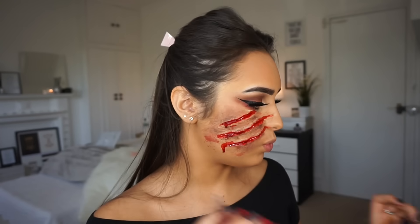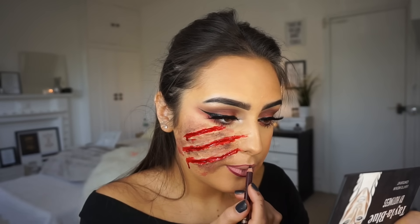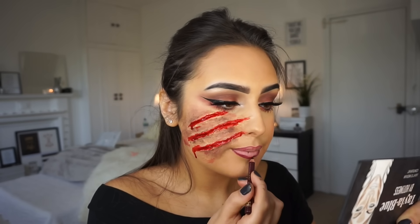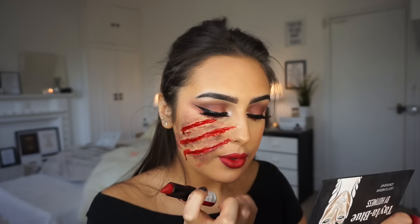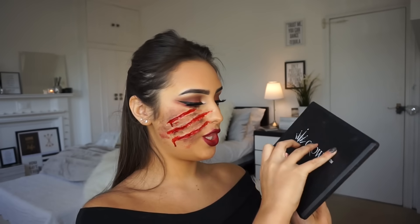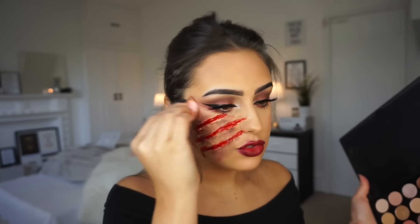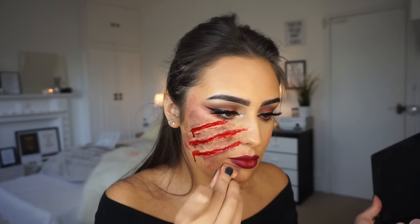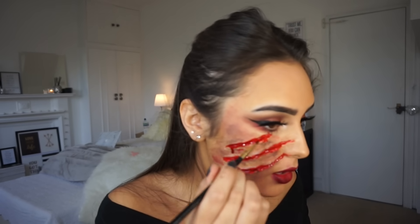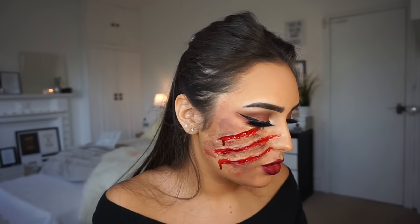Now I'm just going to apply some lipstick. I'm going to use first of all the Barry M lip liner in the shade Wine, and then the Kate Moss 111 lipstick. Then I'm going to go back with the same palette and sort of drag the colours upwards. I'm going to go back with the blood again and go over the wound just to darken it a little bit.